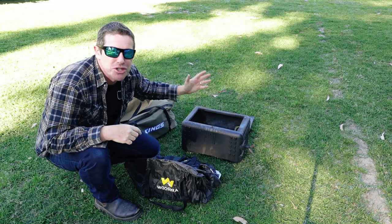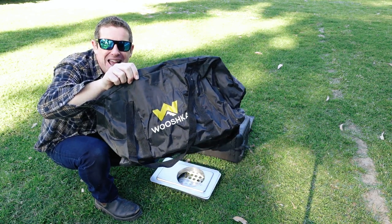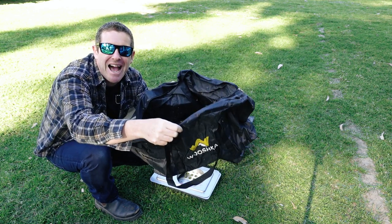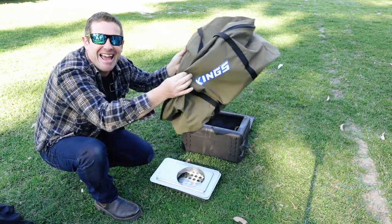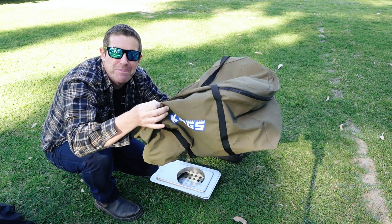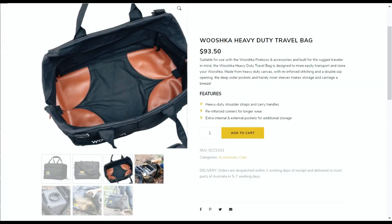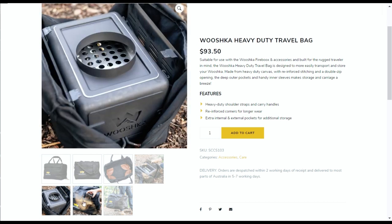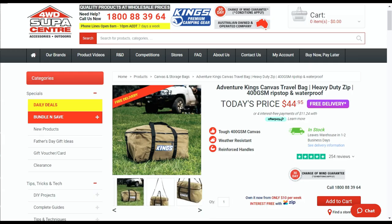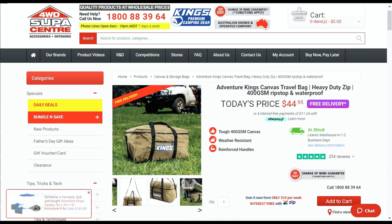Much like the OzPig, the Wooshka packs down into its own firebox. It does come with its own bag, however the general consensus is it's not really heavy duty enough, so I keep it for accessories and have opted for a King's canvas bag which is perfect for storing not only the Wooshka but everything else that goes with it. Wooshka's recently introduced their own heavy-duty travel bag with pockets for accessories, but it's still quite expensive at around the hundred dollar mark — so I still look to the King's canvas travel bags: cheap, big enough, and great value.